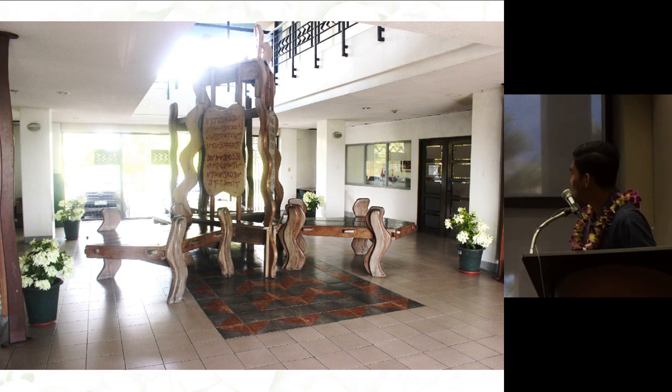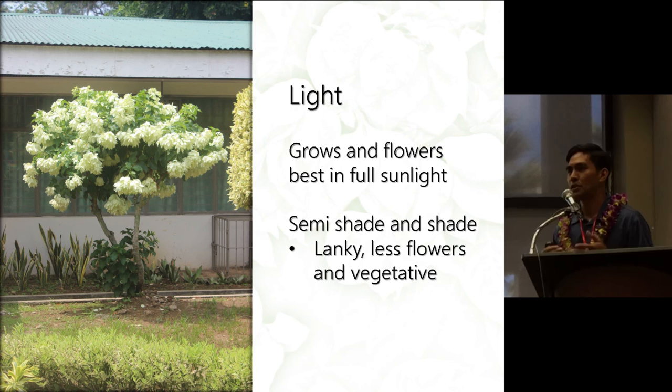There is a certain time they can stay indoors, and eventually they will shed and go dormant. I'm not quite sure how long — that could be an interesting research project for some of the cultivars. In terms of growing conditions, Musaendas grow best in bright light. If grown under semi-shade or shade conditions, they tend to be lanky, more vegetative, and don't flower as much.